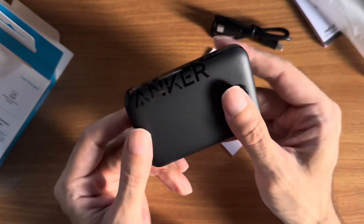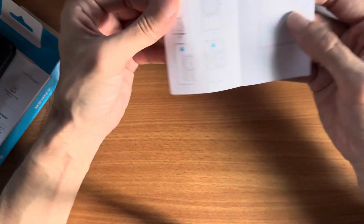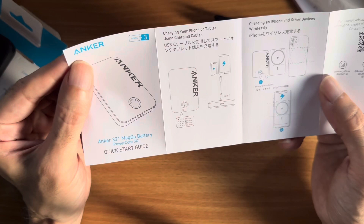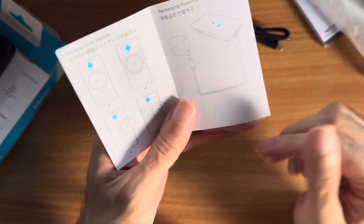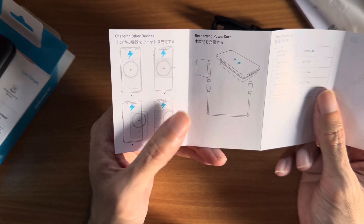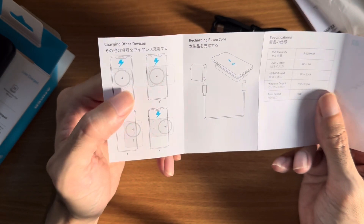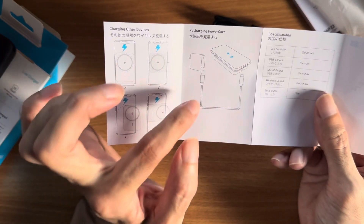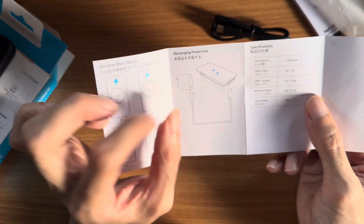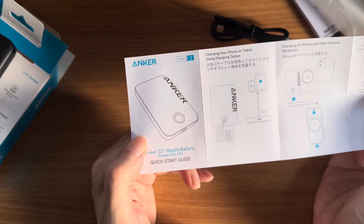This is the quick start guide for the MagGo battery. You can charge other devices either vertically or horizontally as long as the circle is aligned on the phone. You can probably also charge the battery at the same time while the phone is being charged by it. That was the unboxing of the Anker 321 MagGo Battery Power Core 5K.